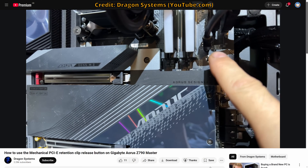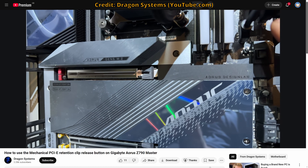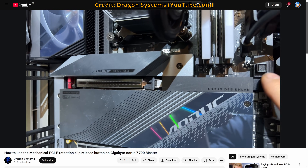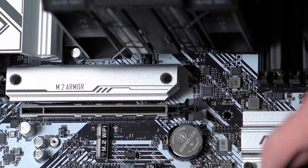What I would also say if you're motherboard hunting generally is some higher-end motherboards actually have a retention clip release mechanism, so instead of having to reach back down into your motherboard and try to press the clip — which is really annoying — you've actually got a button up here to release your graphics card, and that is a lot better. So that's just something to know, but in general the clip isn't strictly necessary.